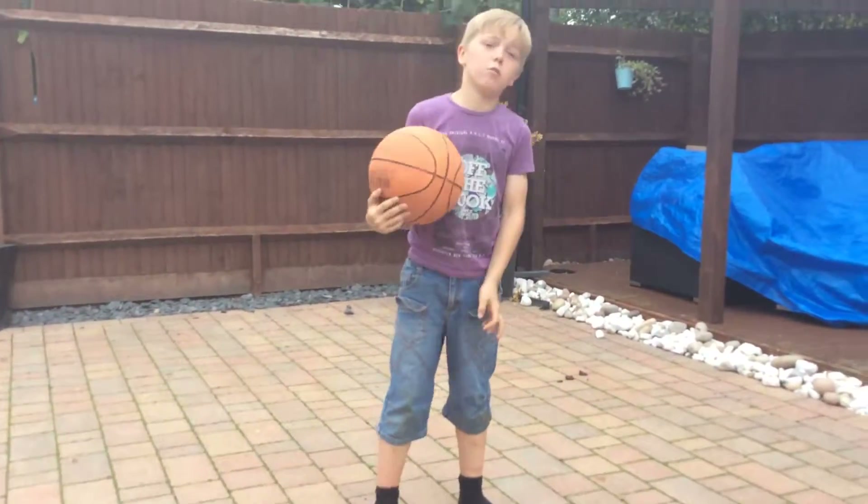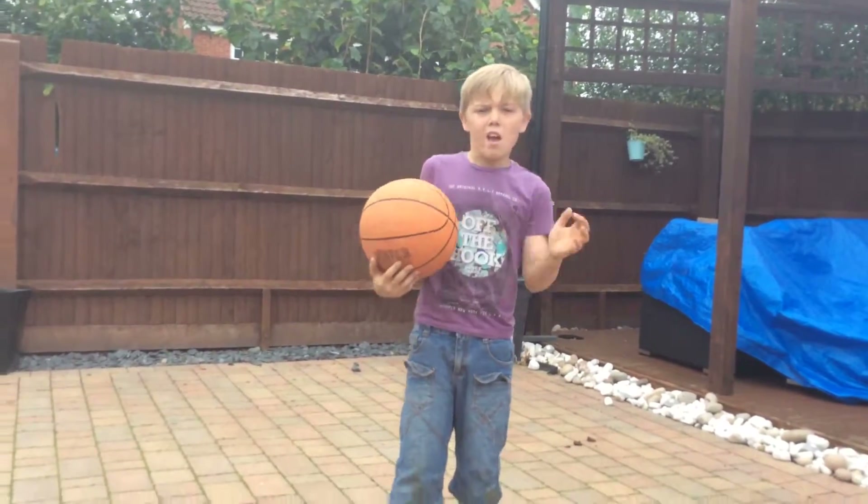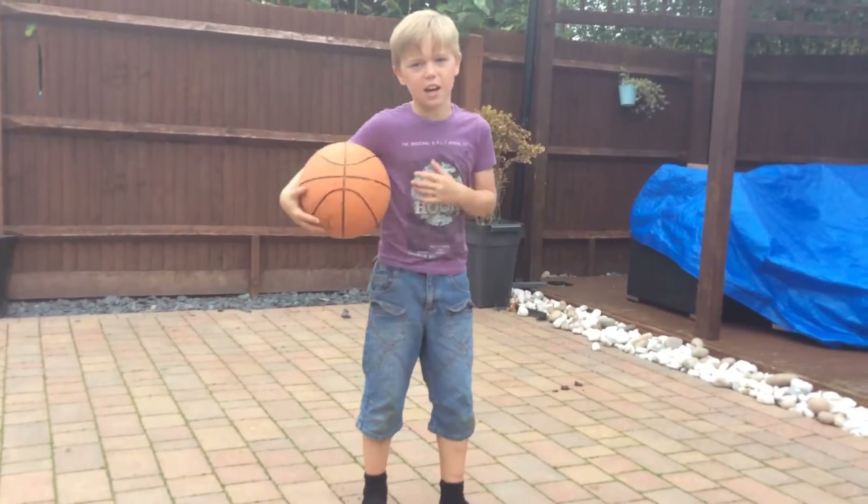Hi guys, today I'm going about touching the furniture. Please leave a like afterwards.